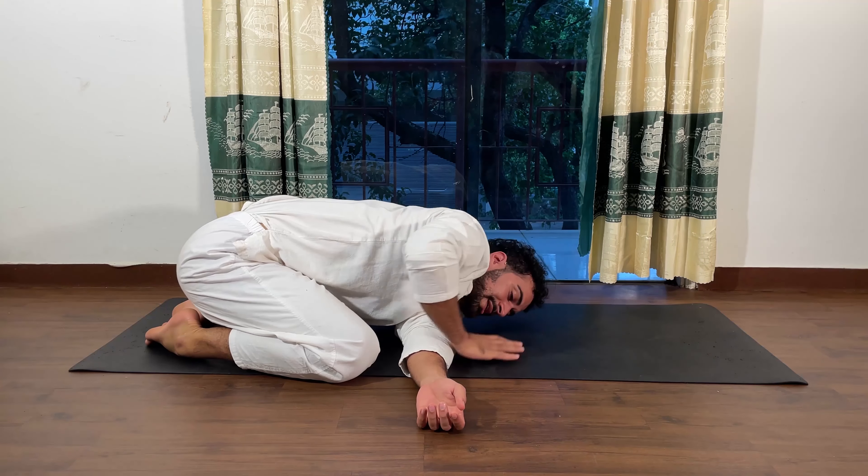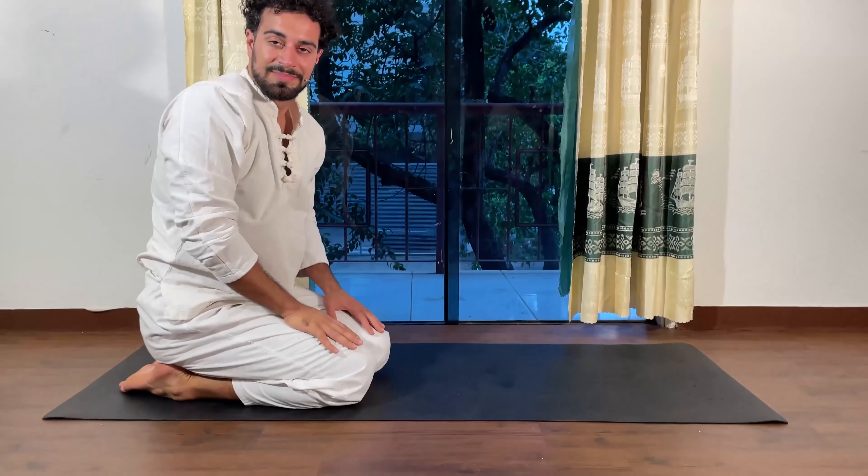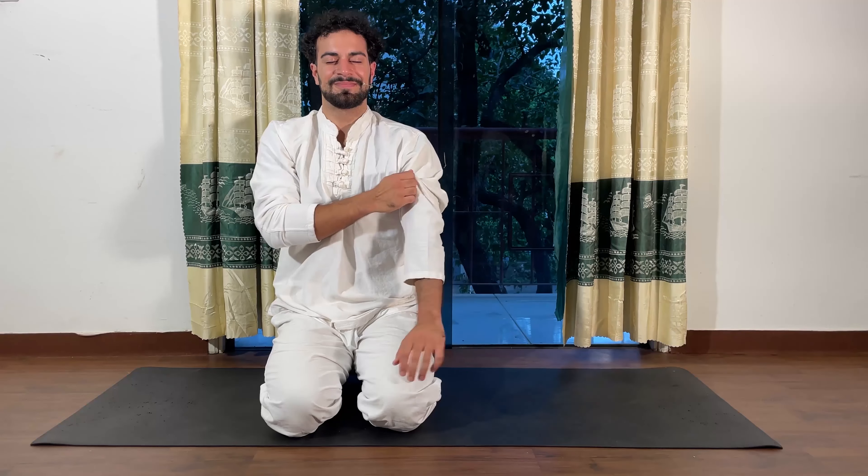After a few seconds, slowly come back to the sitting posture. You can just repeat the video, do the other side, and feel this gentle opening in your shoulders. All right, this was it for today — I hope you enjoyed it, see you very soon.